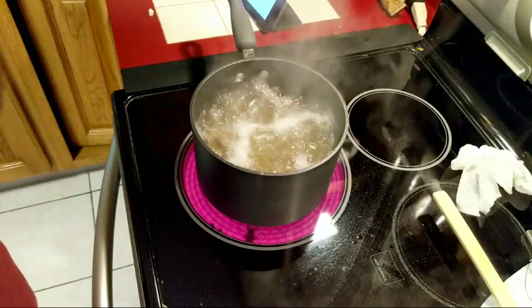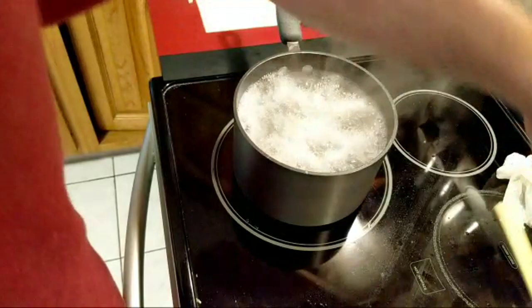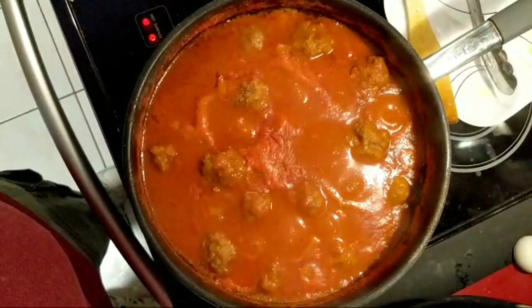Glad to have you back. So that's 11 minutes. I am going to turn the heat down because that will boil over — I just need it to have a boil going. Maybe a little too much water in there. Here are the meatballs. Those have been going about 45 minutes now.